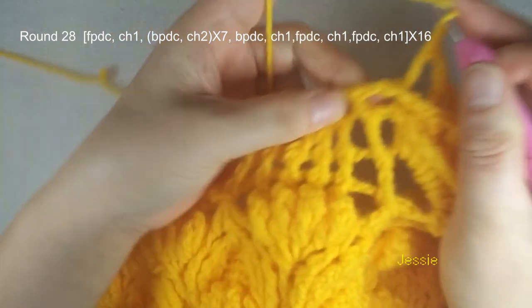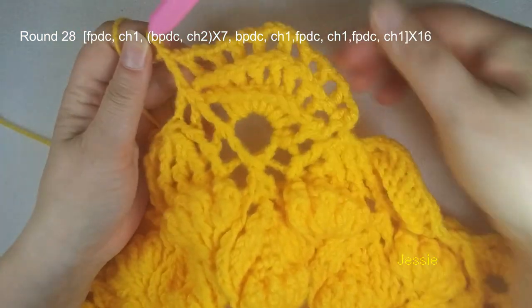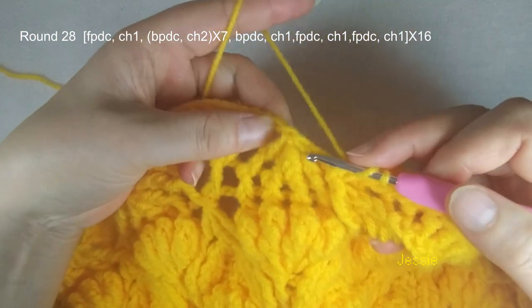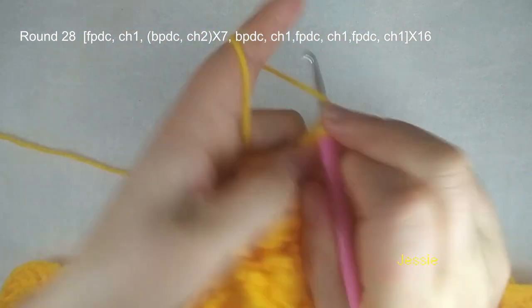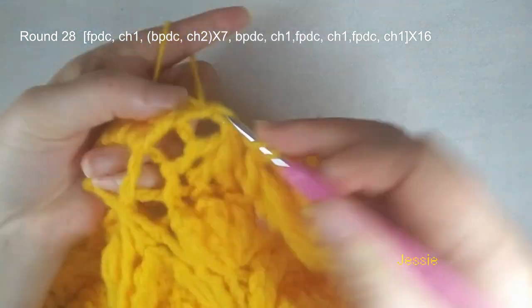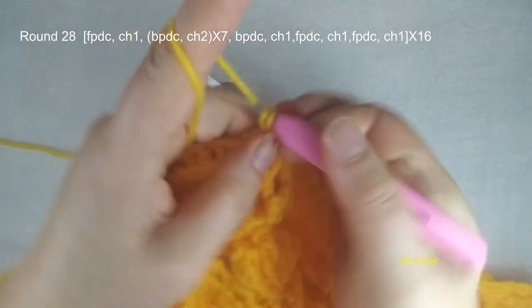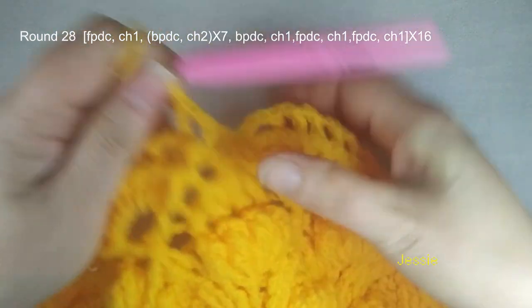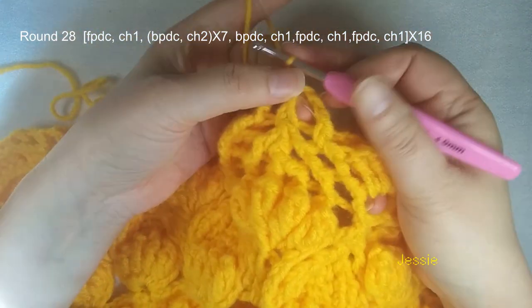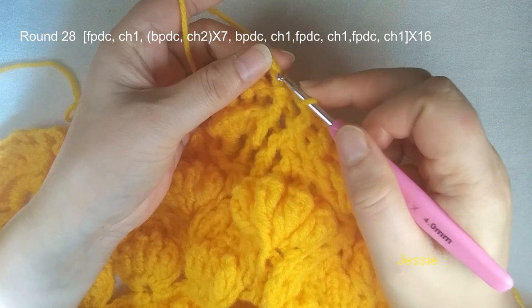Finish this. Last one we do chain 1, and this post we do front post double crochet. Finish here, and we do chain 1. We use this cluster post — we make 1 front post double crochet, chain 1. And we repeat the next pattern — this one we make front post double crochet, chain 1. Then you use every double crochet post, you do back post double crochet, chain 2. Now we are at the end of round 28 — finish this front post double crochet, chain 1. Come to the first one — single crochet, chain 2, slip stitch, finish this round.